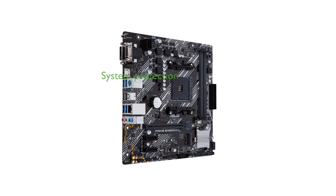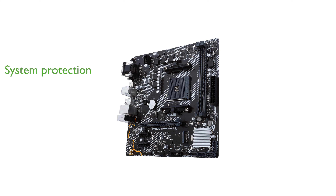The 5X Protection 3 feature provides multiple hardware protection devices, ensuring all-round system security and longevity.